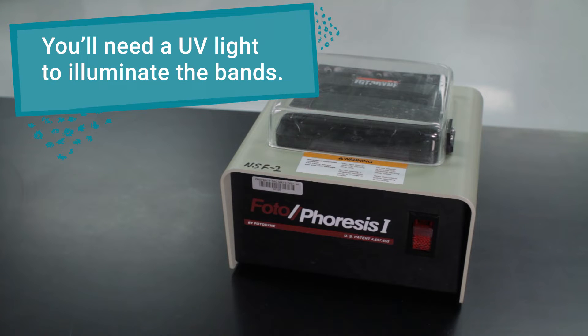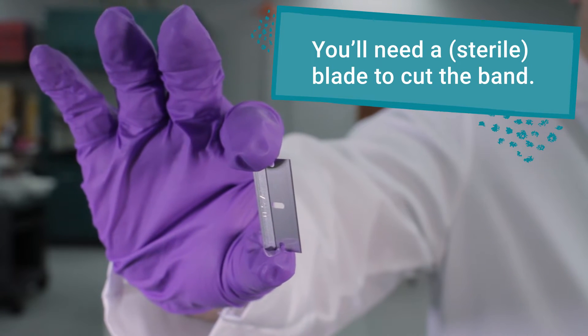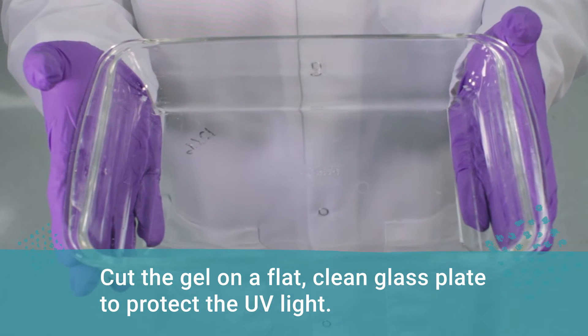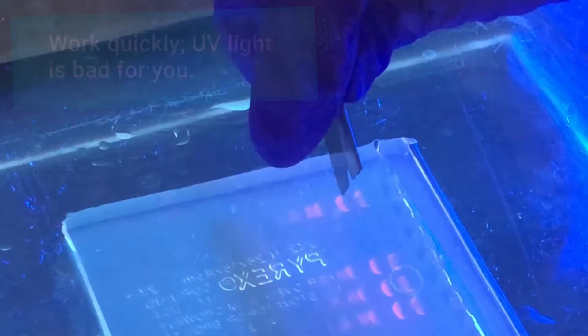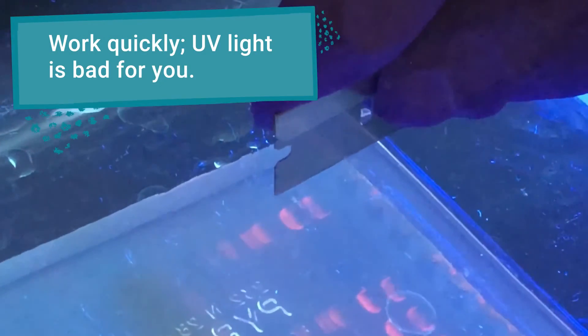To do this, you will need a UV box and a fresh sterilized blade such as a scalpel or razor blade. You should also work on a clean, flat glass plate so that you don't damage the UV box. Be sure to work quickly to minimize UV exposure, which can harm you and your DNA sample.